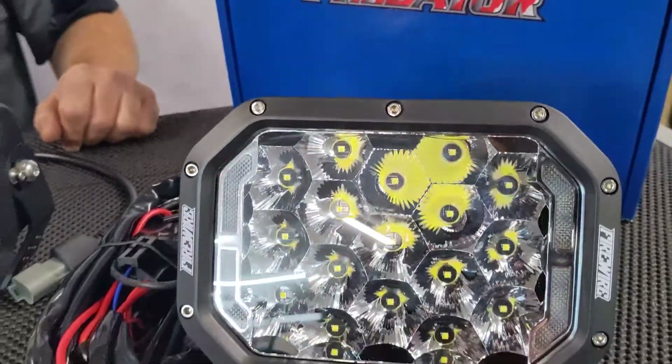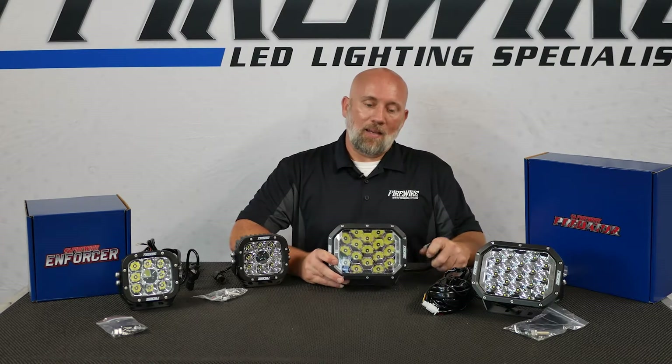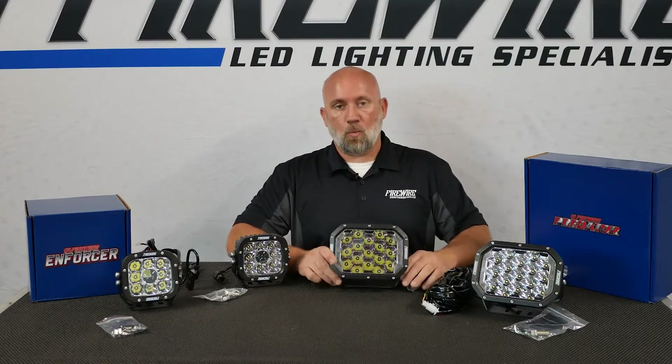Here we have the Predator. It is 170 watts and 9500 lumens, with a lifetime warranty. It's a 7-inch work light.